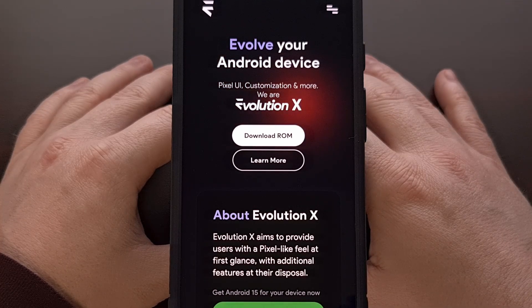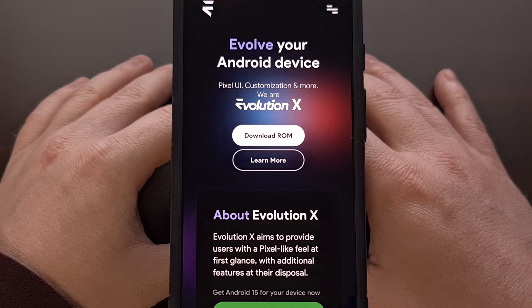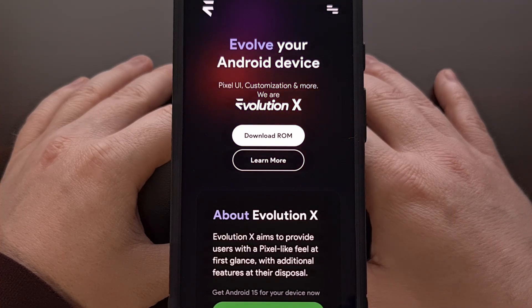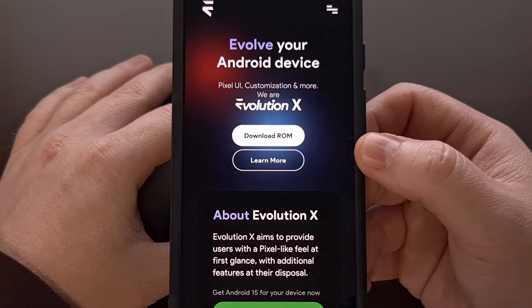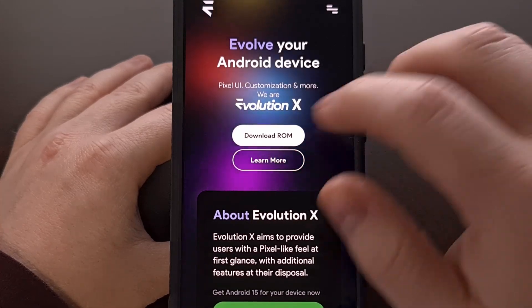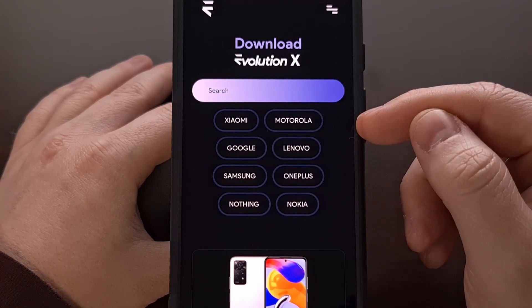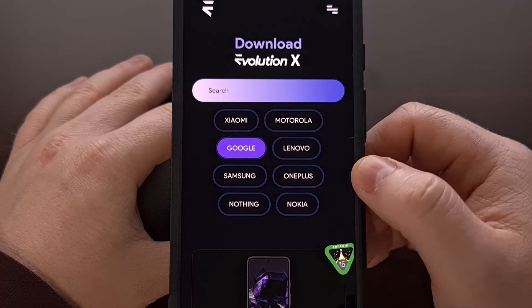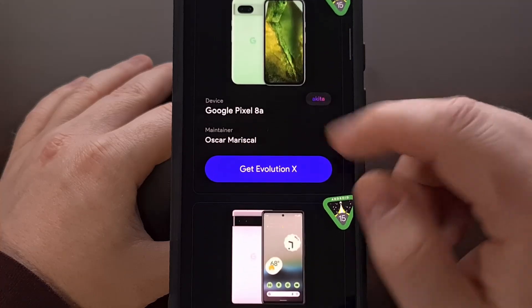With that said, you'll then need to download some ROM files, and those need to be saved onto your PC. You'll even want those files saved into the same folder as your ADB and Fastboot tools. To do that, we're going to bring up the Evolution X website, which I'll have linked down below. We're going to click on the download ROM button, and then find your device in this list — we're going to tap on Google and then find our Google Pixel phone.